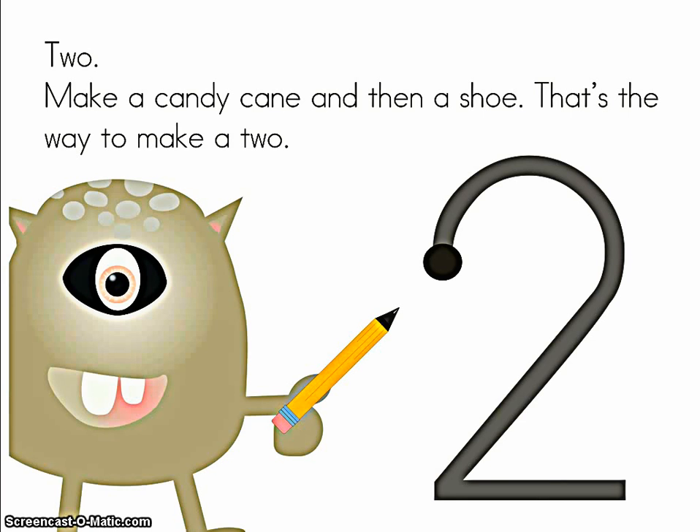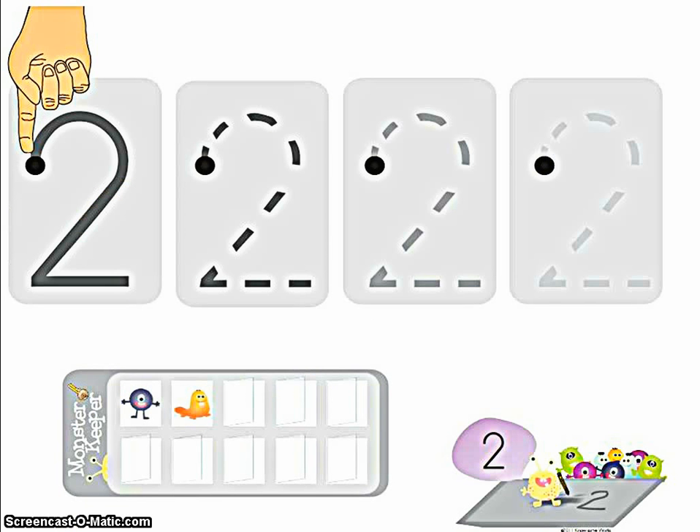Two. Make a candy cane and then a shoe. That's the way to make a two. Hold up your elbow and start with me on the black dot. We'll trace together. Make a candy cane and then a shoe.